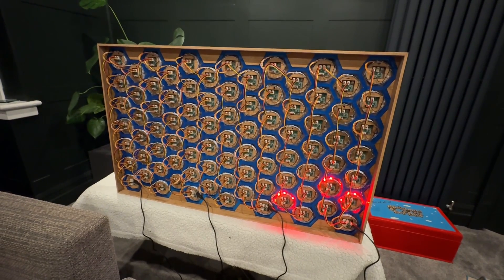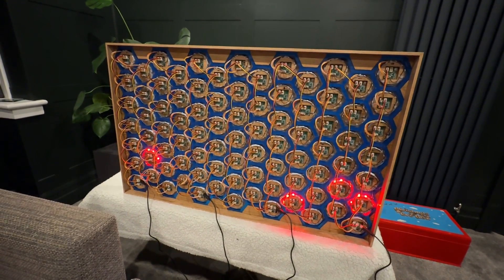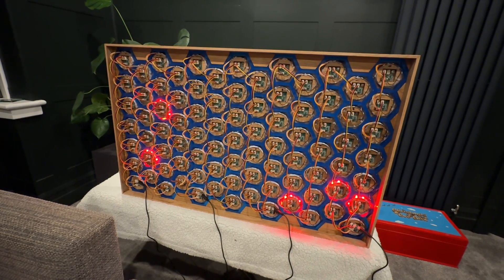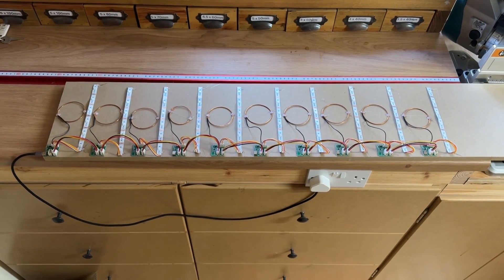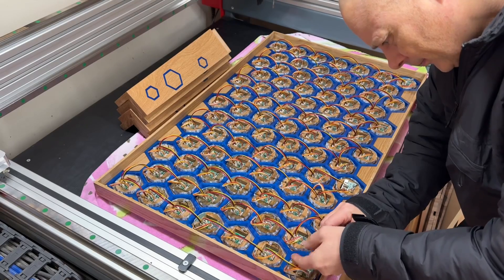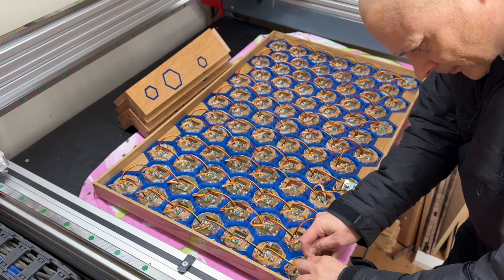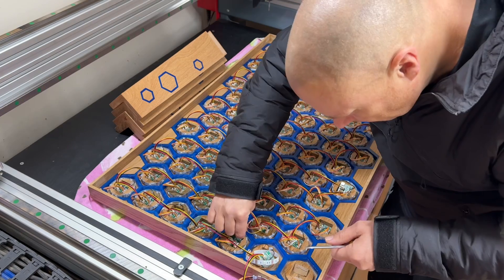I had communications with the chap I bought this from in China — his English is better than my Chinese, but it was very hard to communicate. I did a whole load of tests: grouping them together, wiring them in parallel, wiring them in series. In the end he realised there was a fundamental problem with the PCBs.